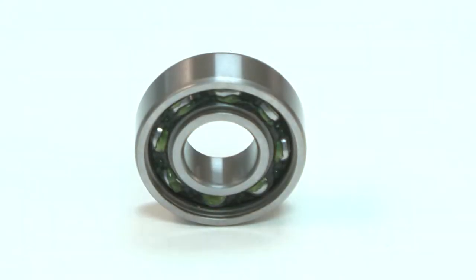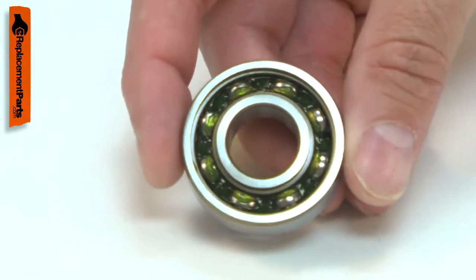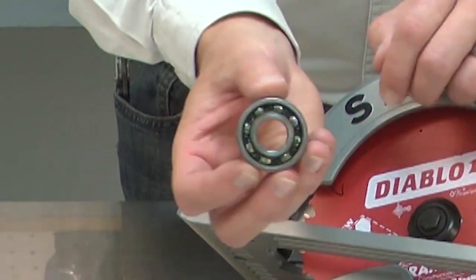Power tools use many ball bearings to allow various components to rotate. Over time, a ball bearing will wear and begin to fail. A bearing that is failing will usually give warning, often with a squeaking or a squealing sound.